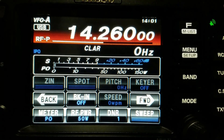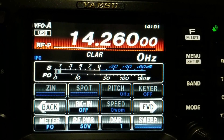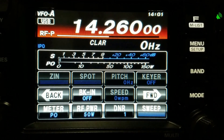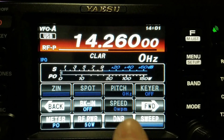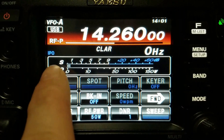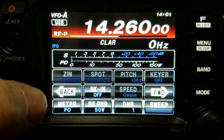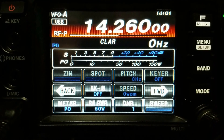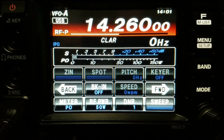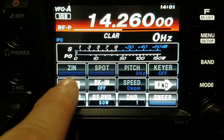We have the FT-991 and I wanted to show how to record your voice in the voice recorder in the different memory slots, and also how to play it back on the air. The first thing you want to make sure is that you have break-in off, because break-in — when you hit the memory keys — is the difference between it playing audibly on the speaker or playing over the air.